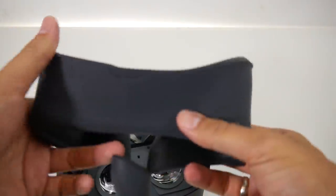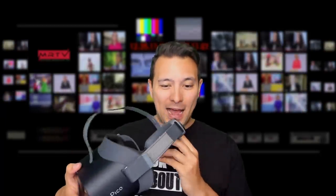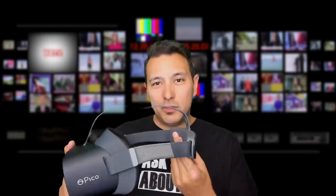That concludes the unboxing of the Pico G2 4K. Now it's time for the face-on trial, which is always part of every MRTV unboxing. I'm really excited about this because the back part here is noticeably heavy, and I believe it houses the battery. The front part of the headset is incredibly light. With the Oculus Quest things are front-heavy because everything is in the front, but it seems Pico has changed that with the G2 4K. Looking forward to putting this on for the first time.